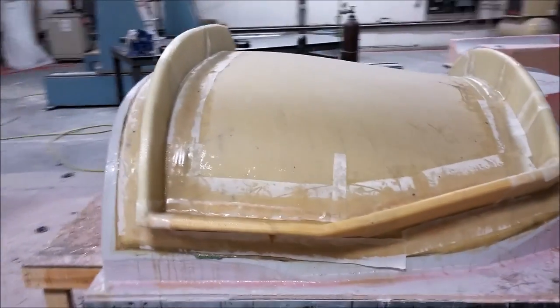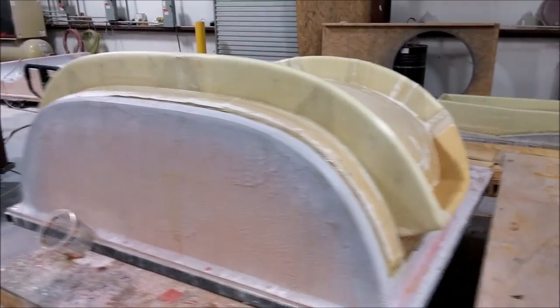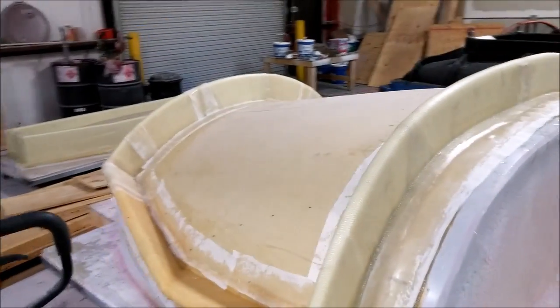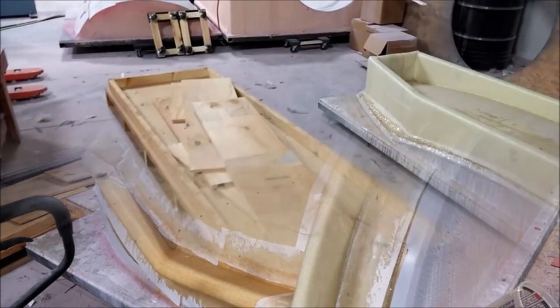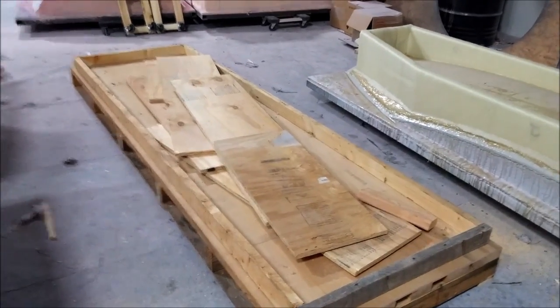Welcome back, here's our update for the first part of this week. Monday we had a new team member Zach start, and the first thing we did was get the front window mold braces glassed in. That didn't take too long — it was nice to have an extra hand on board.